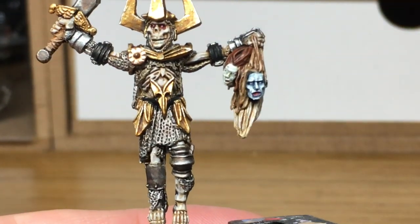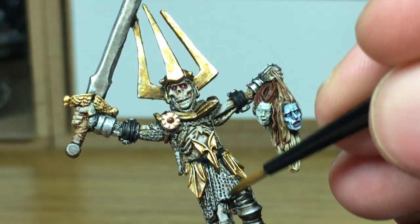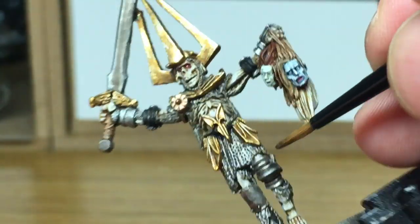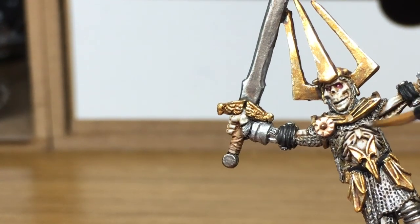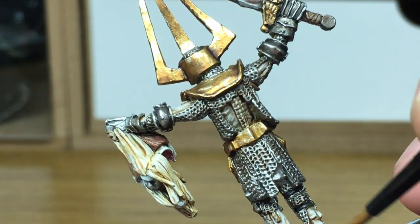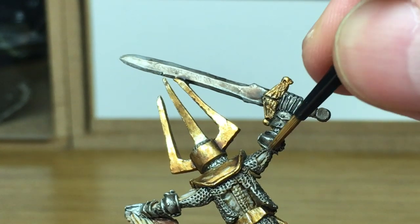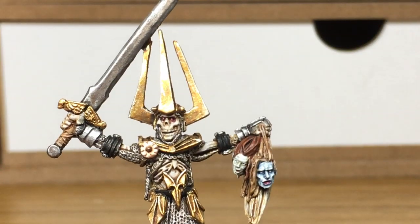Now we're going to move on to the Lead Belcher from Citadel and we're just going to give a light drybrush of this over the chain mail — that's going to bring up the shine again. We're mainly going to do this on the areas where it's ruffling around his legs and where it's worn and rubbing against other things, just to give it a shine in those areas. The areas where it's not going to rub too much we're just going to leave tarnished and dulled.